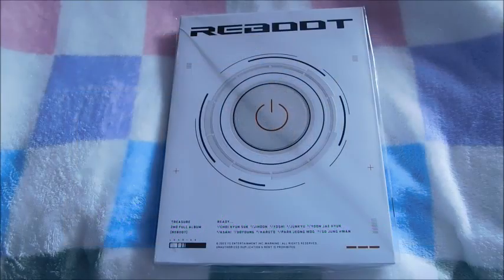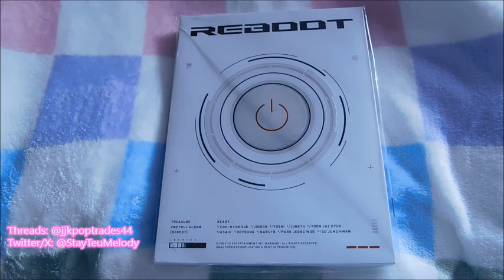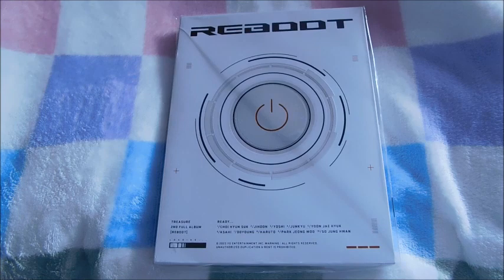Welcome to another video on my channel. In today's video I'm going to be unboxing Treasure's second full album, Reboot. I'm really excited to be unboxing this because it has been quite a while since we've last unboxed any Treasure albums on this channel — I think their last album came out in October last year.